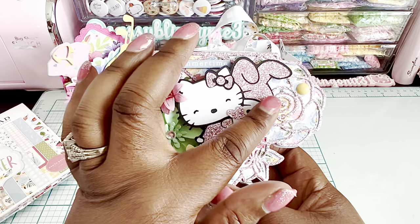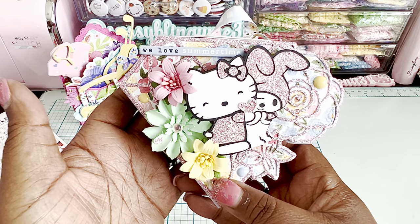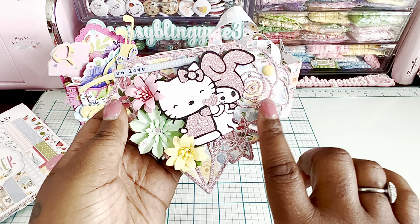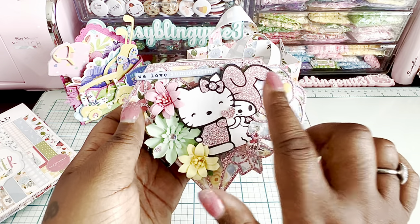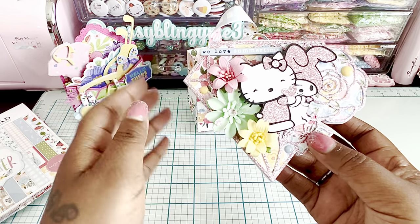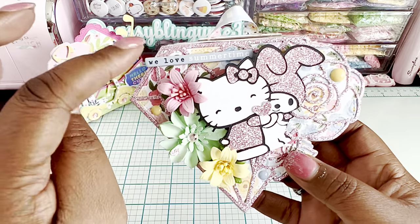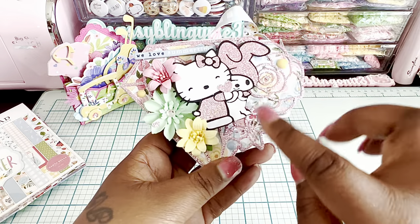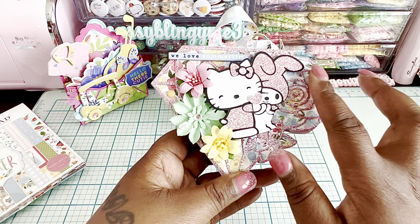I also wanted to do a My Melody theme — I found a cute SVG on Etsy and created that. The upper layer of the die creates this gorgeous shape and I did that in pink glitter, same as the Hello Kitty and My Melody pieces. The pretty flowers I purchased from Cuddle Me Clay, and there's a cut-apart that says 'We Love Summertime' with some yellow and blue halfback gems from the collection.